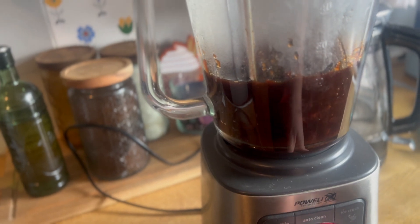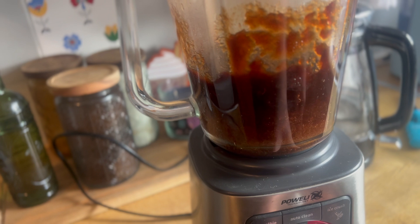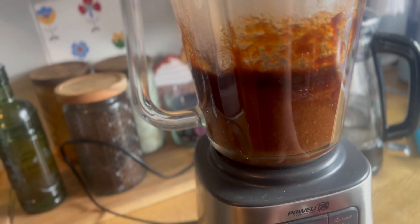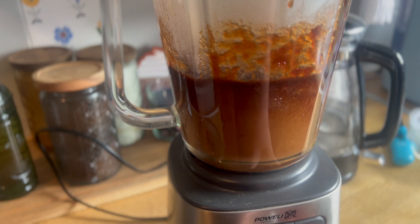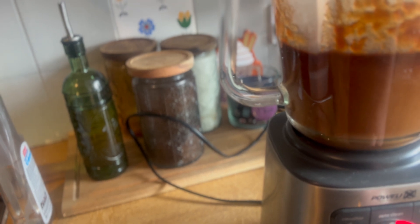So it's done now and all we have to do is blend it. We're going to blend it up into a puree because it still had quite a bit of bits. The recipe said to blend until there were no bits of apple left, so that's what I did.